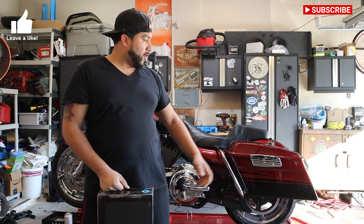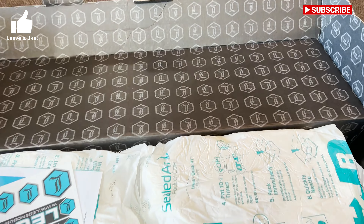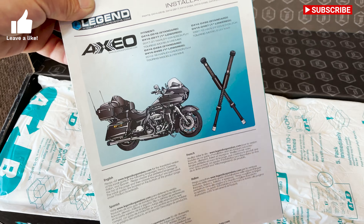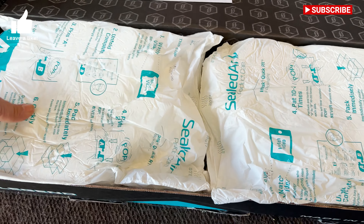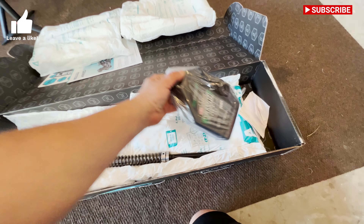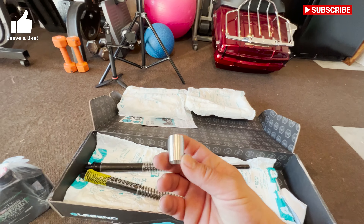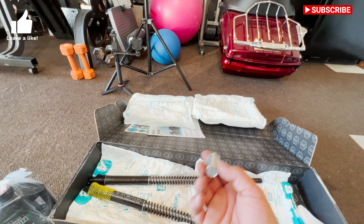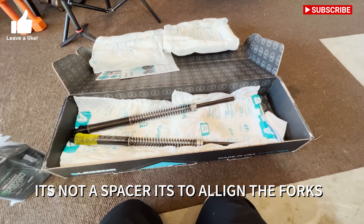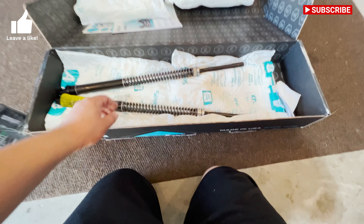I've got the rears coming in as well but they're on back order. Let me show you guys a quick unboxing. This is how it comes - pretty nice packaging. You've got your stickers for the front, your instructions on how to do it, the fork oil that you need, and your two top springs. My kit came with a spacer - I just have to figure out which fork that goes on. If you're doing a 21-inch wheel there'll be different spacers, same with a 23. I went with the factory. They're pretty nice and really light.